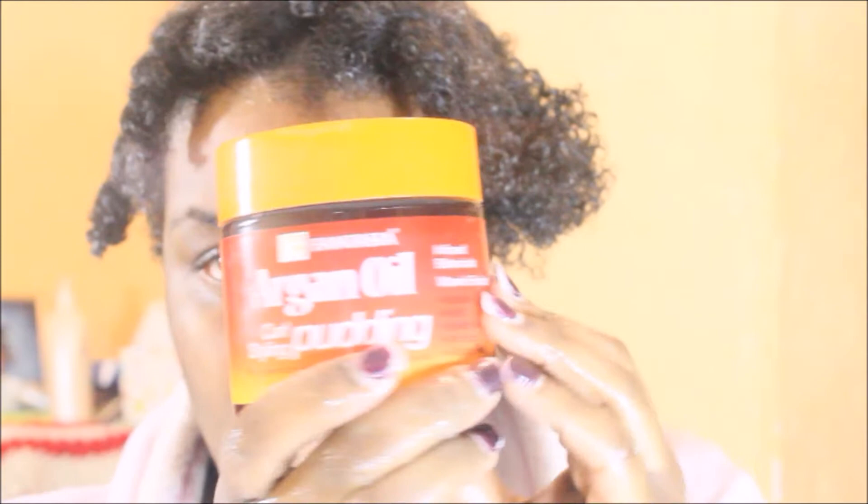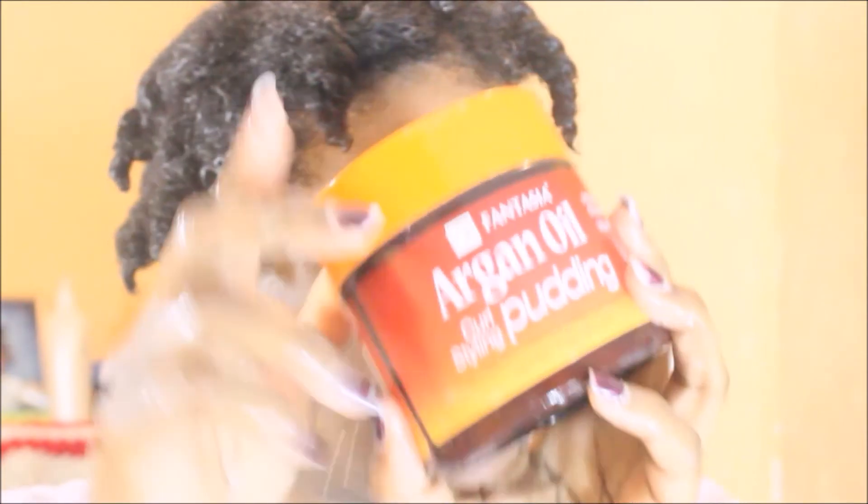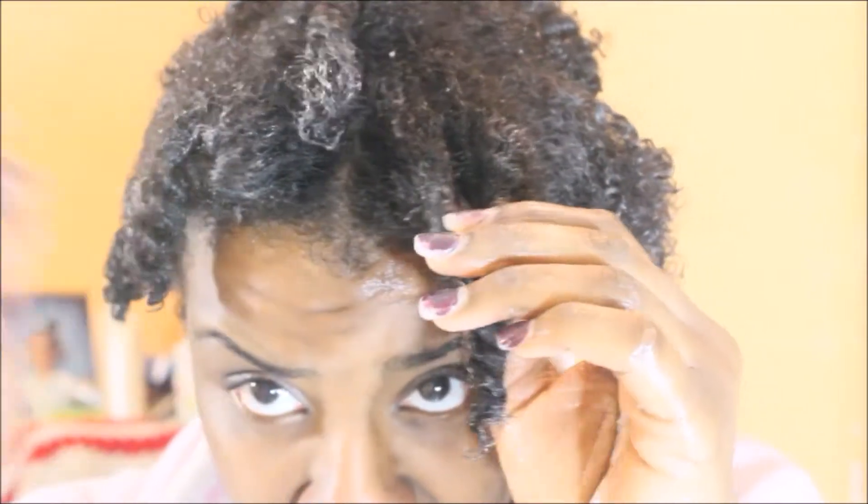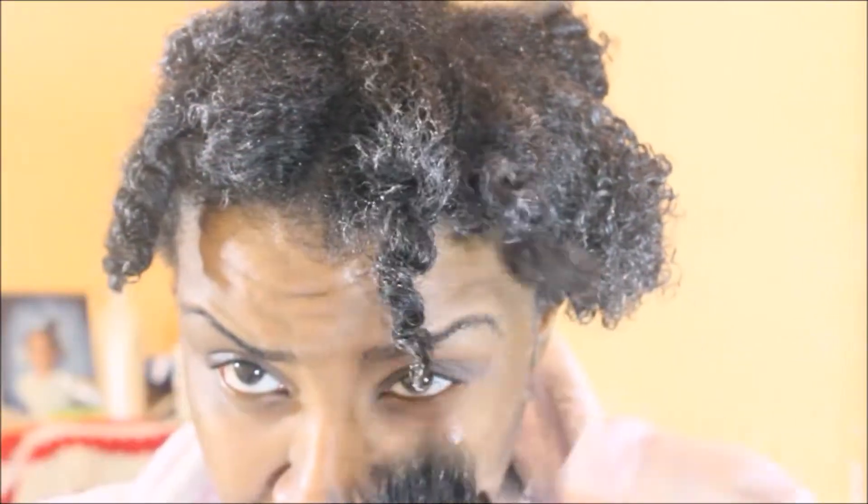Then I used the Fantasia Argan Curling Pudding, which is the star of the show. This is what she says is bae — let's see how it works for me. I raked it through my hair and oh, you see those curls? Yes girl, pop! Do you see that?